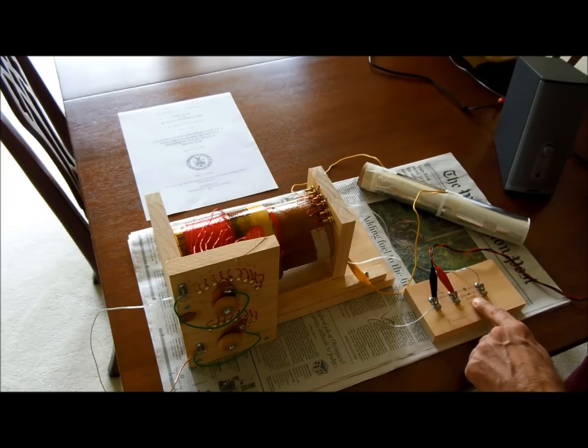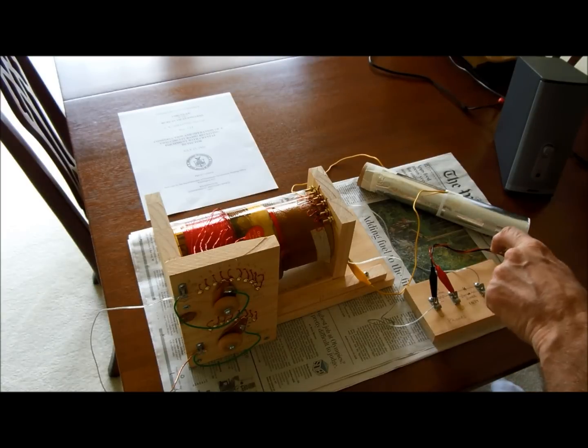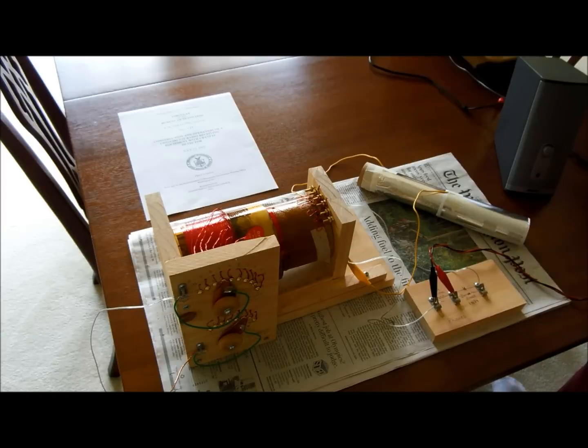The old-style crystal radios had a crystal detector, which was a little piece of semiconductor that looked kind of like a rock. Then there was a cat's whisker, which was a springy piece of wire that went down on top of it, and by moving it around you could pick up radio stations. Instead of doing that, I just went ahead and bought a germanium diode — this one is a type 1N34 germanium diode. You cannot use silicon diodes because they have too much voltage drop across them, so you have to use a germanium diode.